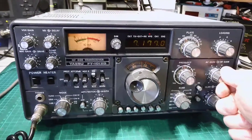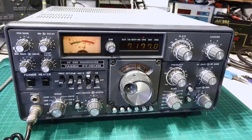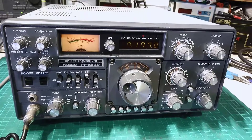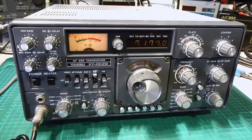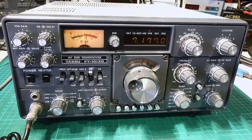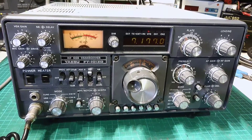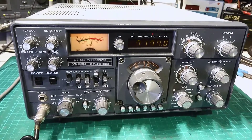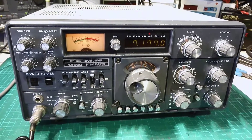G1OJJ returning — your signal strength is 60 over 9 with me. Your audio is nice and clear, crisp. There's a sharp signal on my screen here, James, so it's putting out a very nice clean signal. The tone is great — there's no fuzziness around the signal at all. G1OJJ, over.